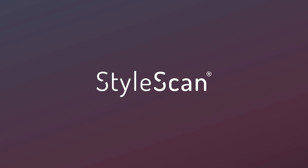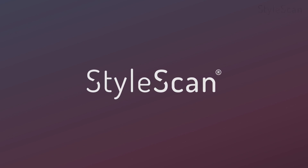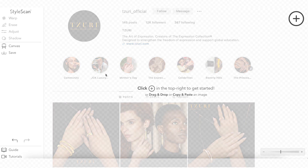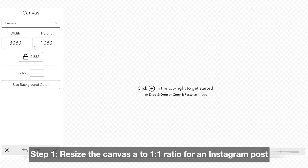StyleScan makes it easy to upgrade your brand's social media presence. Suri, a client of StyleScan, is a jewelry maker who has gained a global reputation for their innovative designs. Follow along to see the process of creating on-model images for their Instagram.